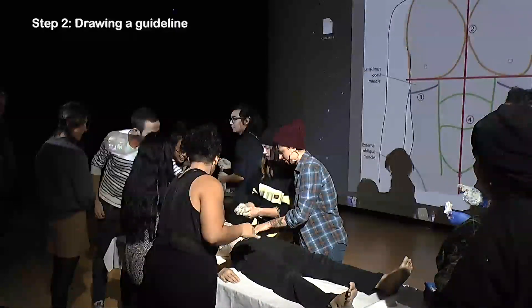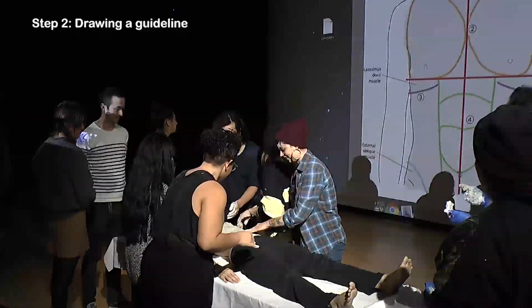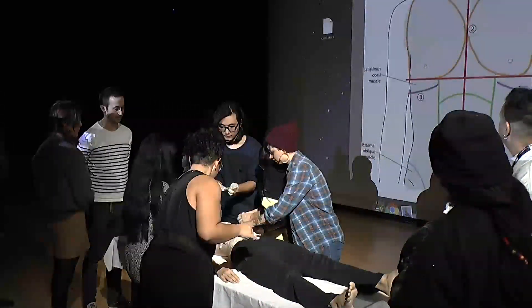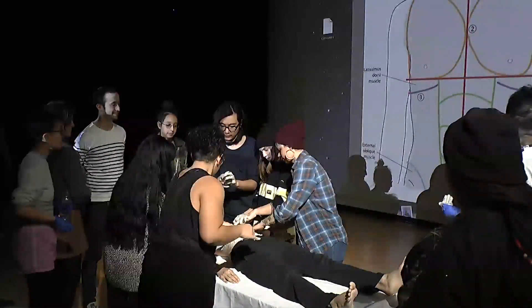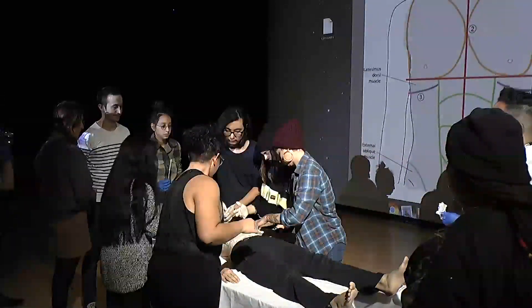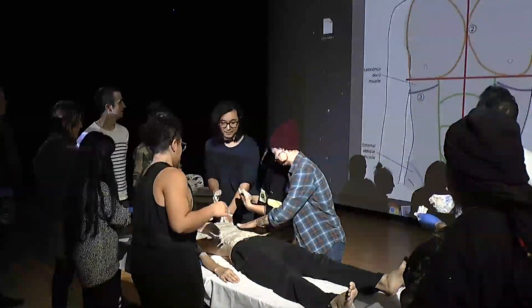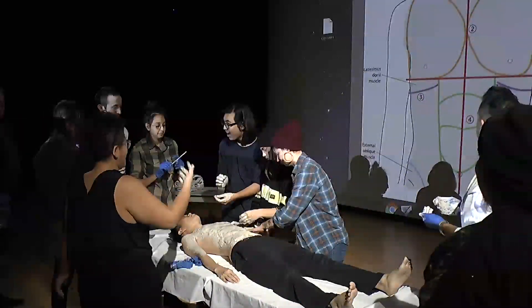The second step is drawing a guideline. Since a body is composed of various muscles, it is important to understand the structure of them. I know it is difficult for beginners to create an anatomically correct sculpture, so that is why I have prepared a diagram.